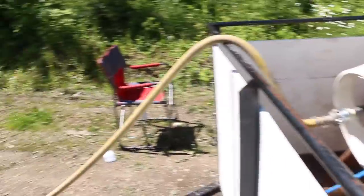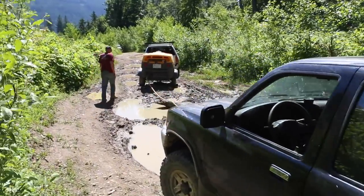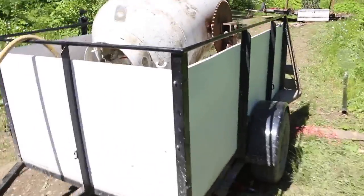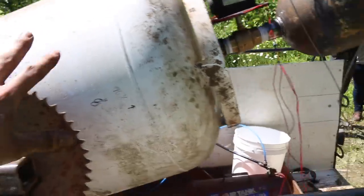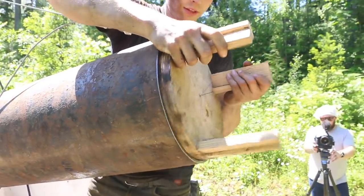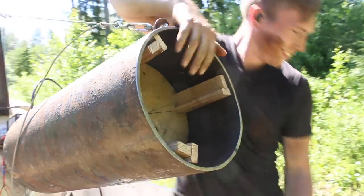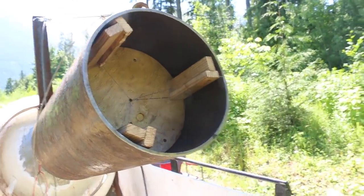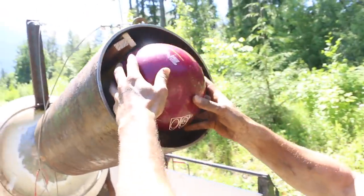All right, so here's the setup - got a compressor over here hooked up to a truck, runs the line over here into here. This is our air cannon, this is the reservoir, and Martin is just putting in our cradle which cradles the bowling ball. That fits, and this is bowling ball number one going in.